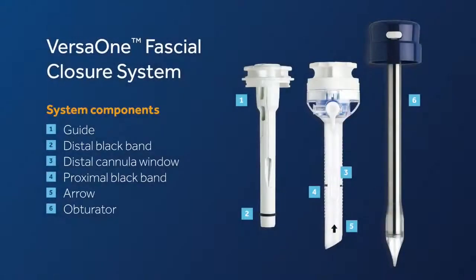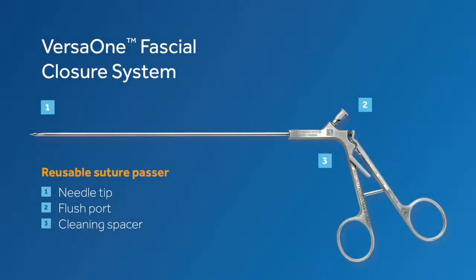Let's take a closer look at the system components. The system is made up of an optical Trocar made with windows to allow passage of a suture passer and a suture passer guide. The system should be used with a reusable suture passer.